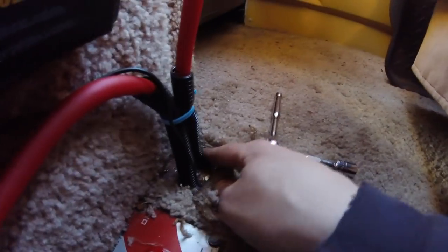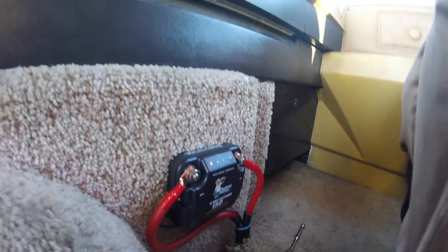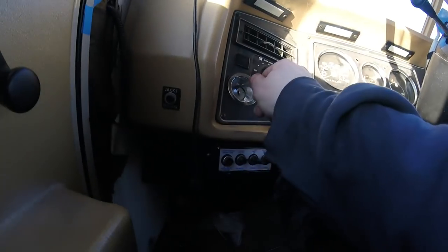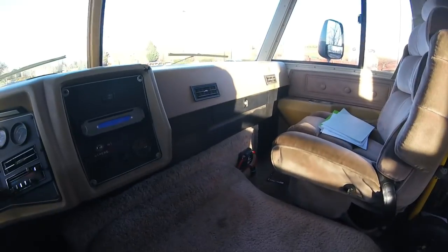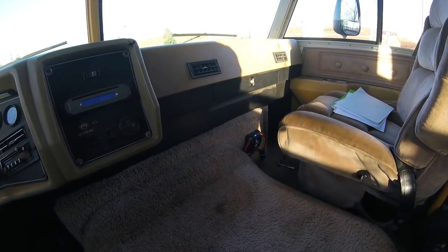I'll go around after I test it and seal up these gaps. There's power. If I'm going to read the directions, that light will be on until a certain voltage has been met. So let's start her up and see if it works. That was pretty quick — didn't give much time for my ignition battery to charge. Let's start her on.